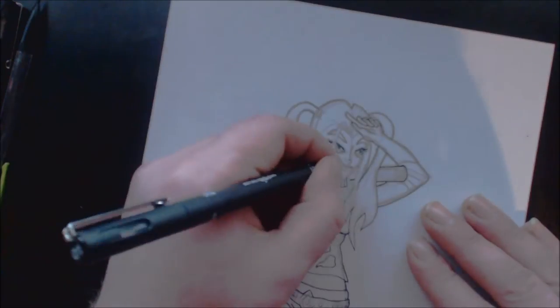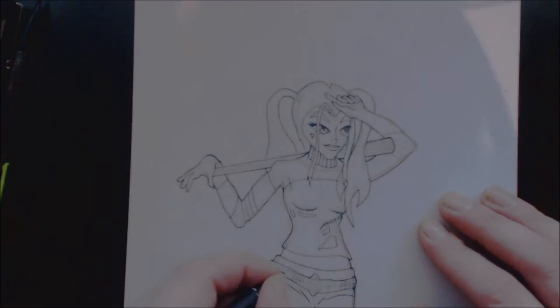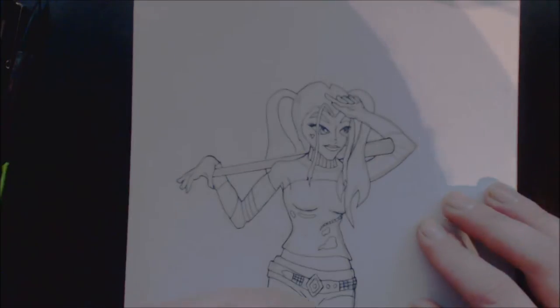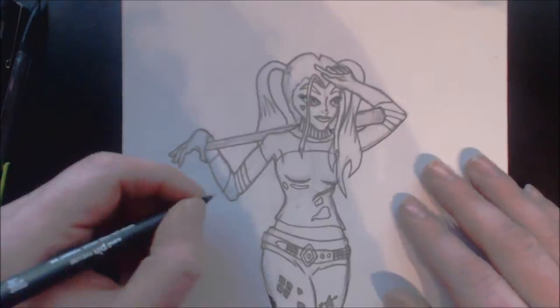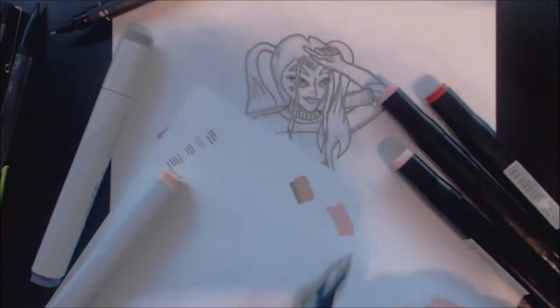I should also say at this point that for some reason my webcam quality wasn't acting the way I wanted it to, so I had to adjust the contrast whilst recording so that you could see the pencil lines in the final video.